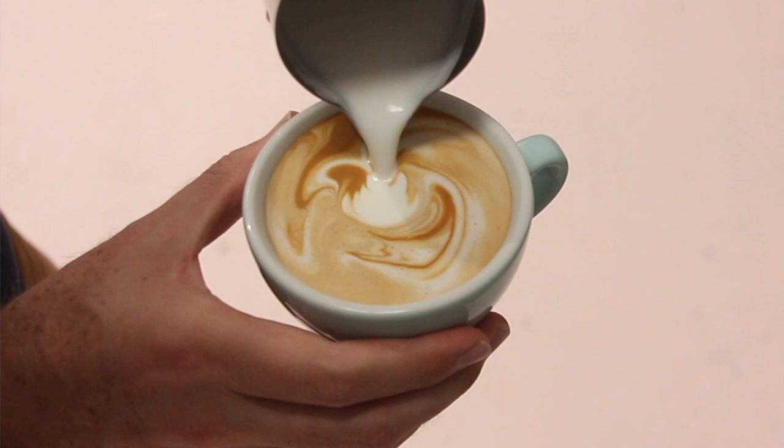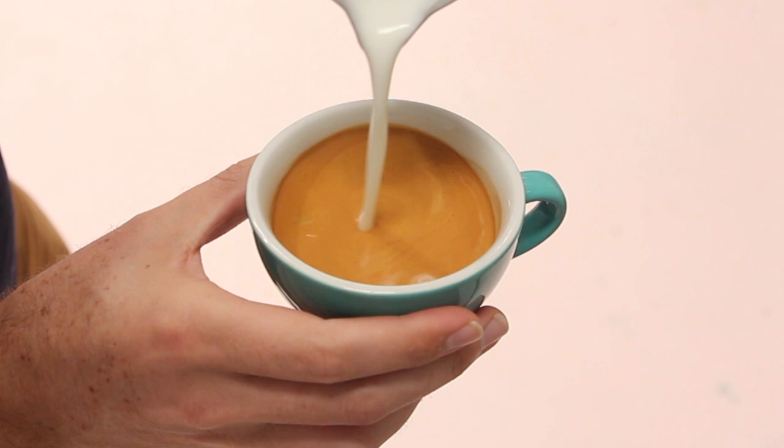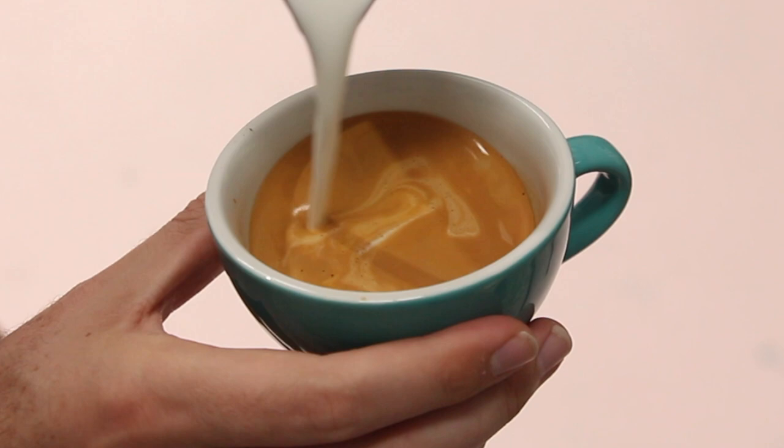With all latte art, the first thing we want to do when we're pouring is set the crema. This means we have a nice brown surface on top of the coffee that we can pour our art onto. If you don't do this, your pattern will end up being washed out and there won't be a nice contrast between the crema and the pattern. To set the crema, we pour from a slight height — make sure your jug is about five centimetres above the espresso shot. Pour into the center of the espresso so that it doesn't splash around in the cup. If you see any white appear on top, you can pour over the top of it from a height to push it below the surface. Continue pouring in this way until the cup is about three quarters full.